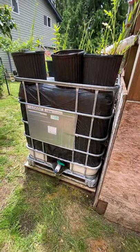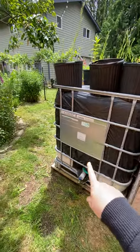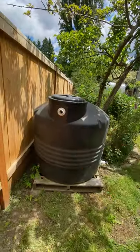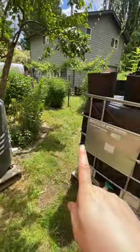When this water barrel is full, we siphon it to this water container over here, which is actually even bigger than the barrel.